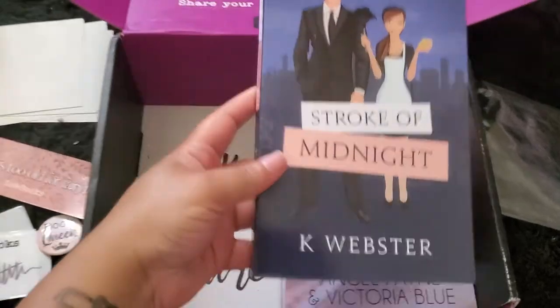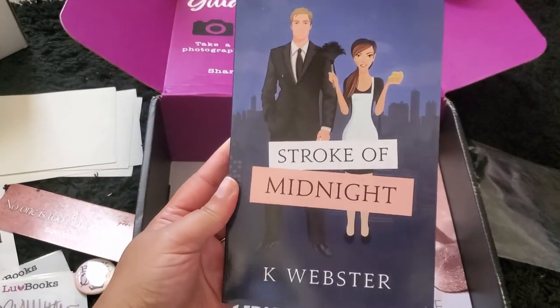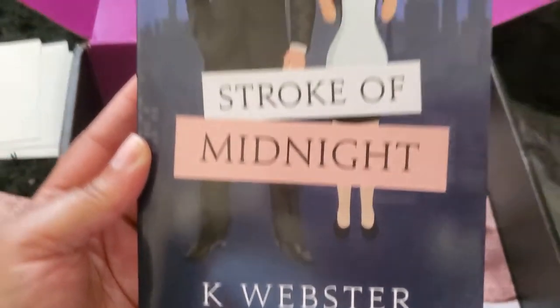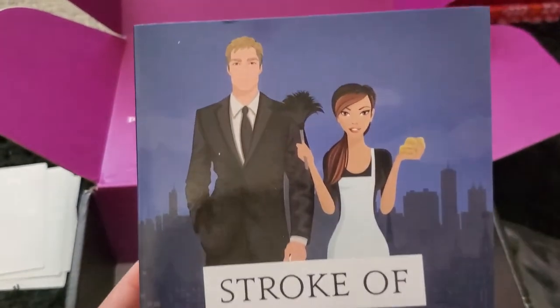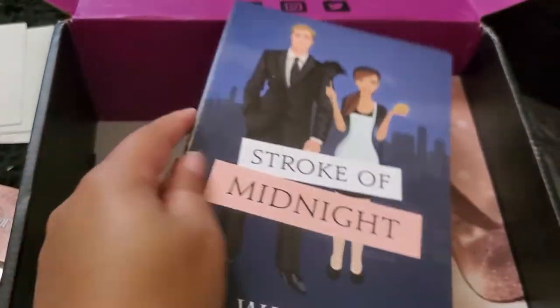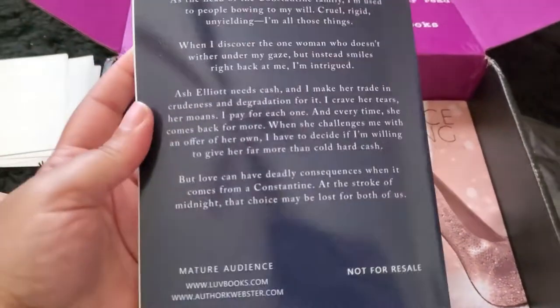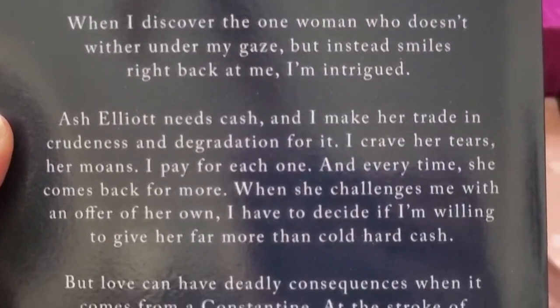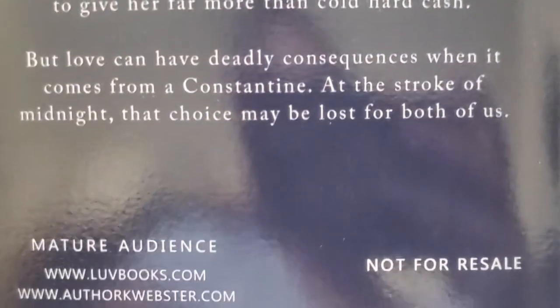Now for the main event — the books! The first one on top is called 'Stroke of Midnight' by Kay Webster. I really love this cover. You can pause the screen as I show you the back so you can read it yourself. From what I read on the back, this book seems really interesting and I love the theme. I can't wait to read it.